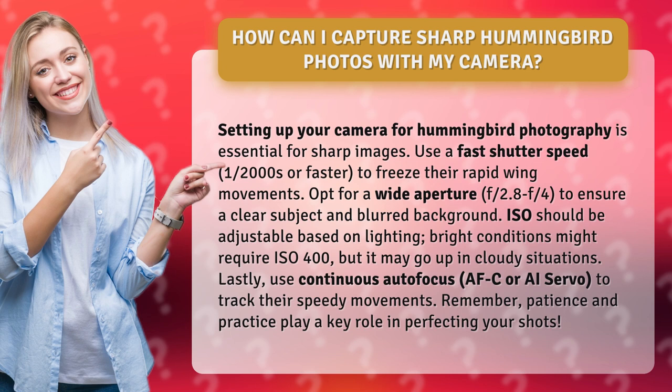Opt for a wide aperture, f/2.8 or f/4, to ensure a clear subject and blurred background. ISO should be adjustable based on lighting — bright conditions might require ISO 400, but it may need to go up in cloudy situations.